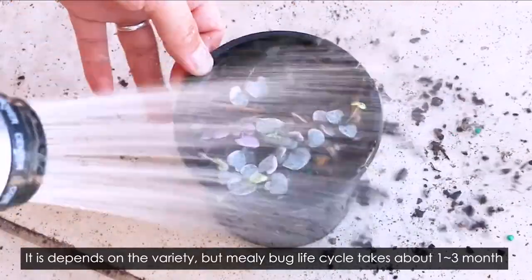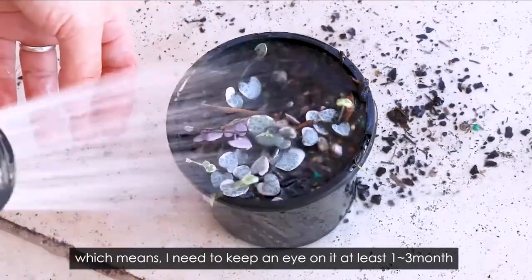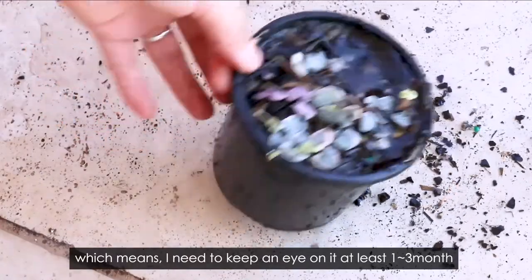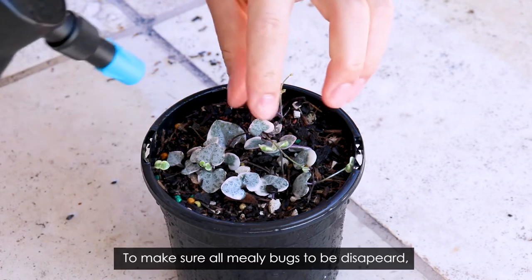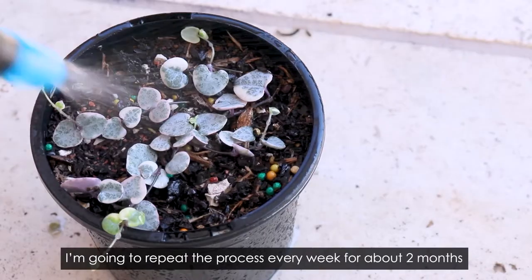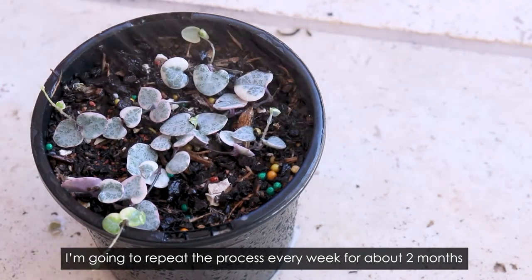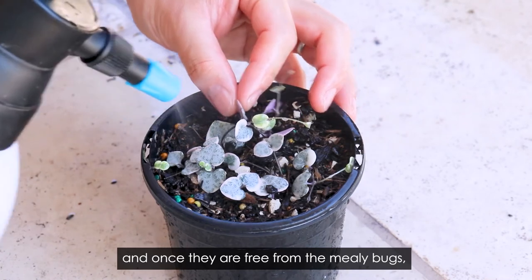It depends on the variety, but mealybugs' life cycle takes around one to three months, which means I need to keep an eye on it for about two to three months. I'm going to repeat the process every week for about two months to make sure the mealybugs are completely gone.